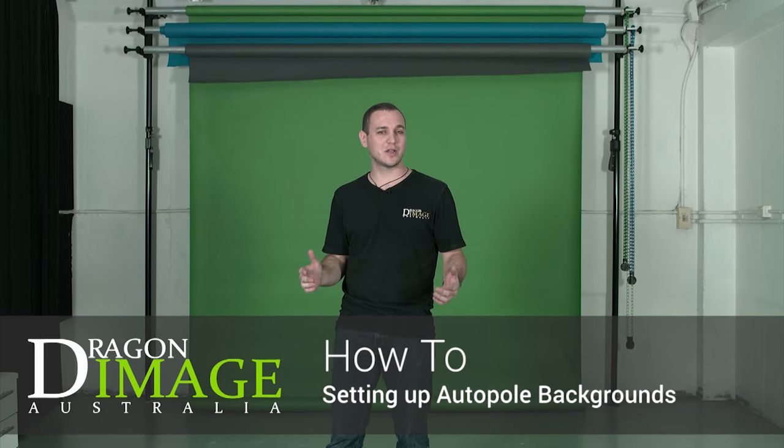Hi everyone, welcome to Dragon Image. Today I'm here to show you the semi-permanent background support system from Dragon Image. This background support system holds three backgrounds and doesn't require drilling, screwing, or any of those installations to actually be installed into a venue. Let's take a closer look at everything that makes up this kit.